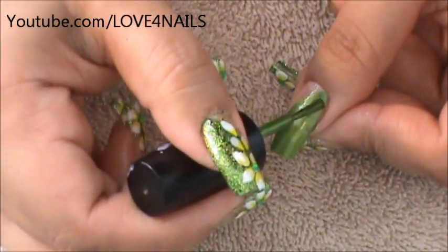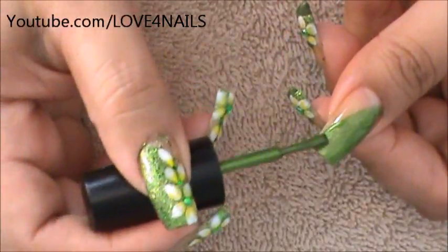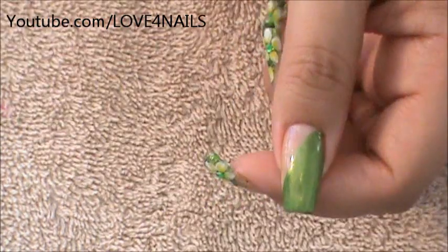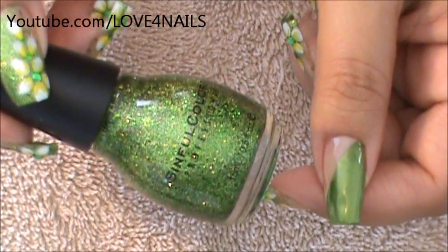I'm just going to be filling all that in. And there we have our side swipe — now we'll just allow it to dry. Once your background is completely dry, it's time to go in with our glitter polish. The one I'm going to be using is this green glitter polish by Simful Colors and it's called Call You Later.